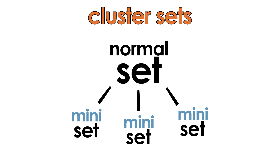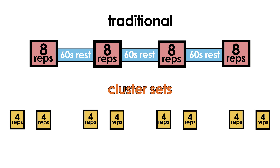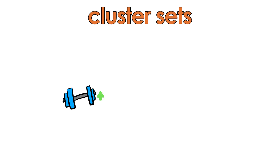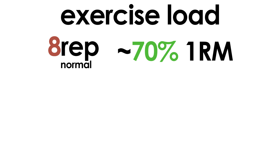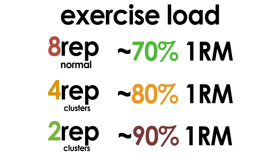There's another popular rest-type method known as cluster sets. When clustering, you take a regular set, split it into mini sets, and add a mini rest in between them. For instance, instead of a traditional 4 sets of 8 reps per set with 60 seconds of rest between sets, you create 4 cluster sets by splitting the 8 reps into a pair of 4 rep mini sets. Add a short 20 seconds of rest in between the mini sets, then rest 60 seconds again between each cluster. The benefit is the ability to work with heavier loads — a traditional 8 rep set has you lifting around 70% of your 1 rep max, whereas you can go heavier with 4 or even 2 rep clusters, bumping the load to 80 or even 90% of your 1RM.